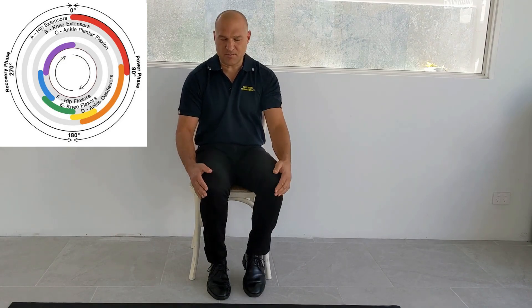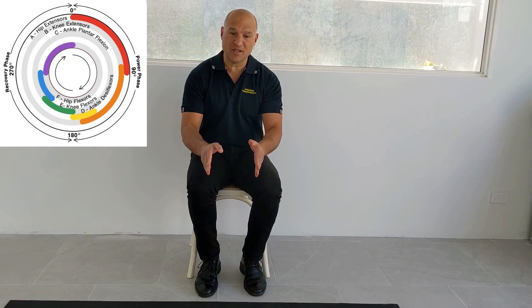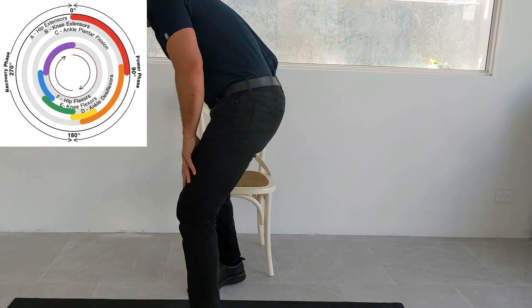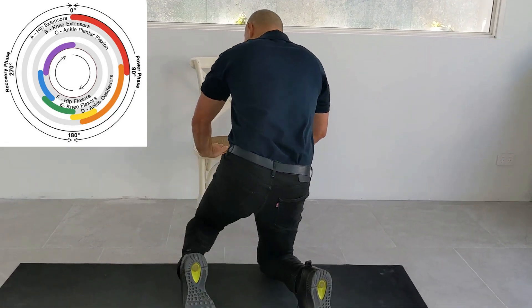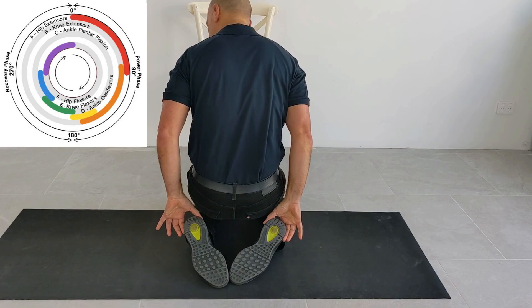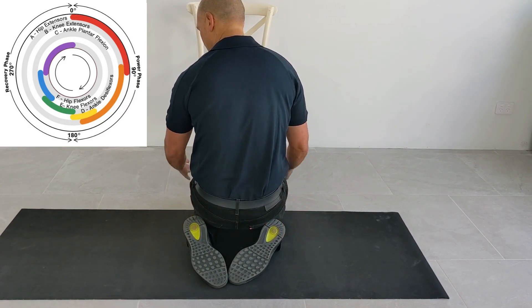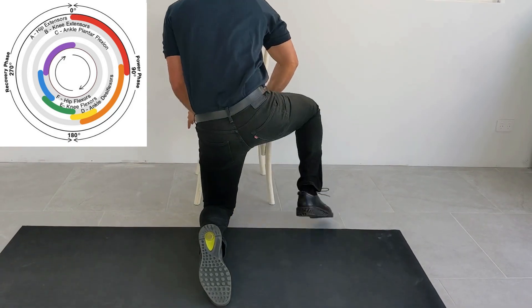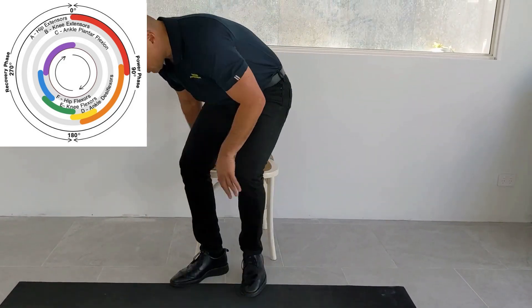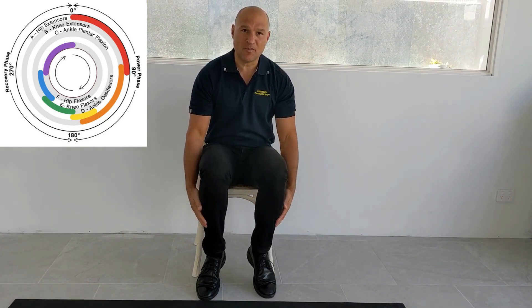Another way to stretch both muscles at the same time is to kneel on the floor with your feet pointing backwards and slightly together, heels apart, and you'll feel a stretch in front of both shins. The stretch should be held for about 20 to 30 seconds, then rest and repeat.